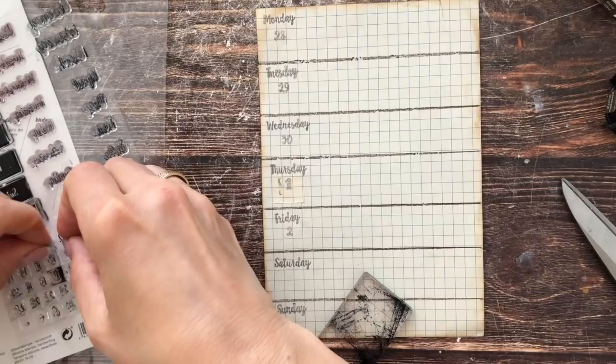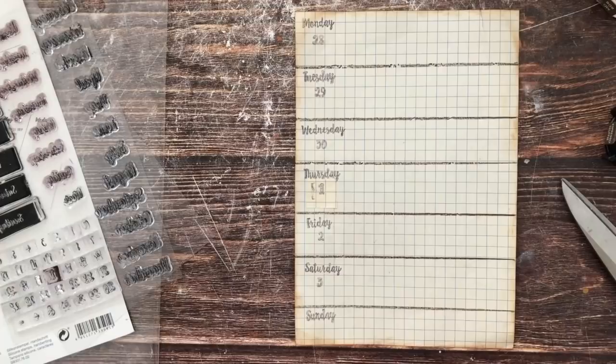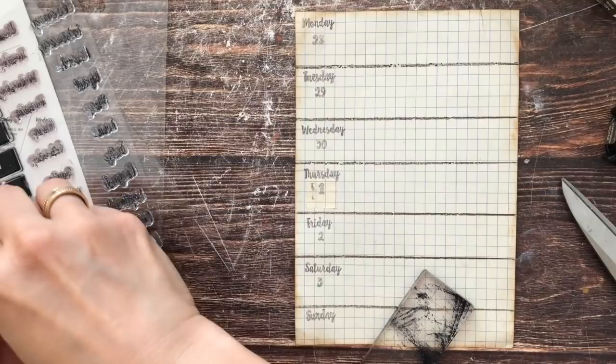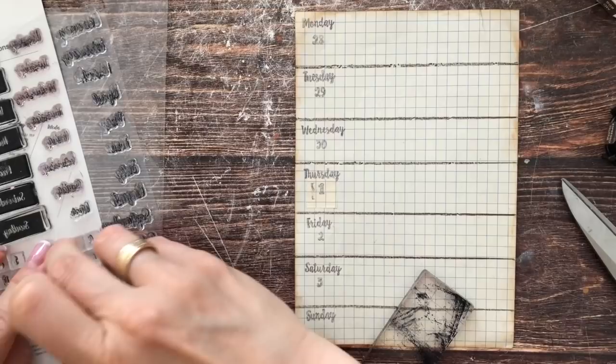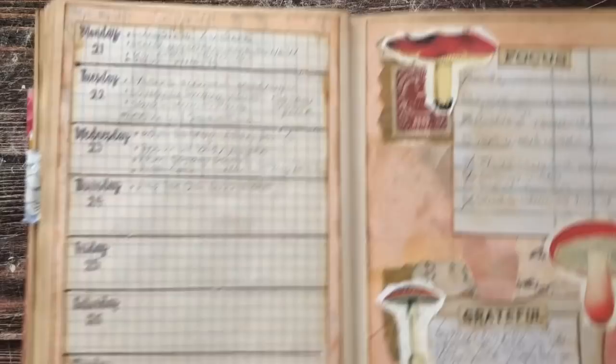This stamping is the most tedious part — you are much faster writing by hand. But I really don't like my handwriting; I tried it at the beginning of the book and didn't like the way it looks. So I would rather put in the effort and stamp away, even if that doesn't always work. Now we can glue this onto our last page for September.